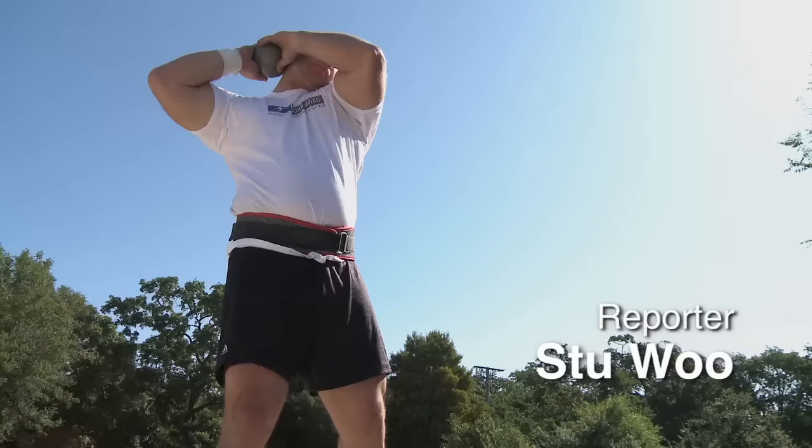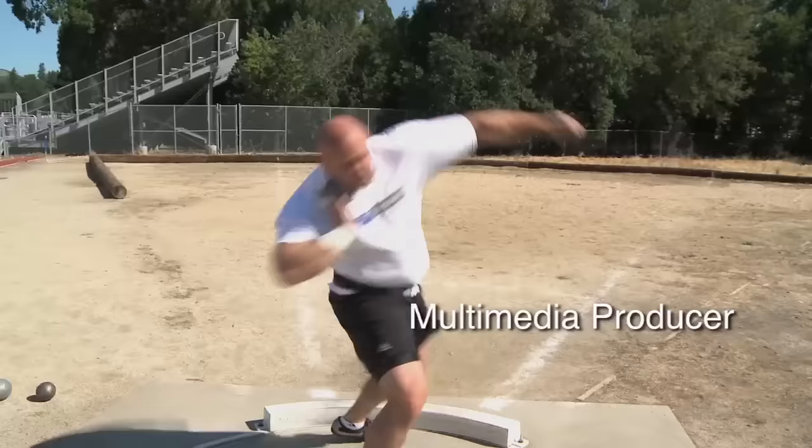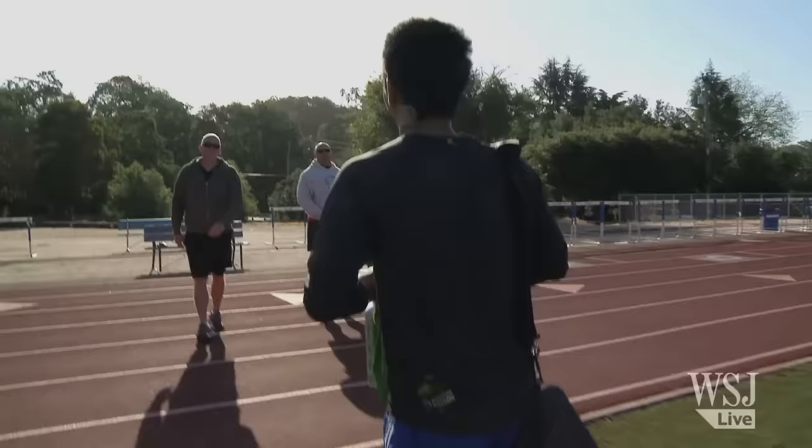The Olympic sport of shot put seemed simple enough. A burly guy picks up a 16-pound iron ball, takes a whirl, and then heaves the thing as far as he can. But how hard can it be?